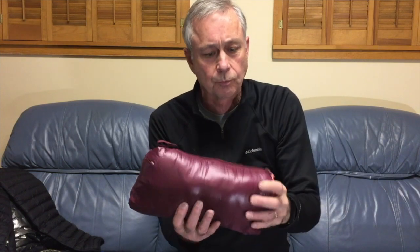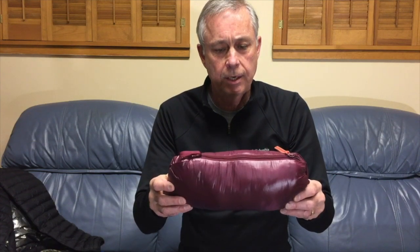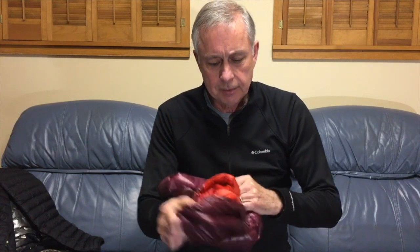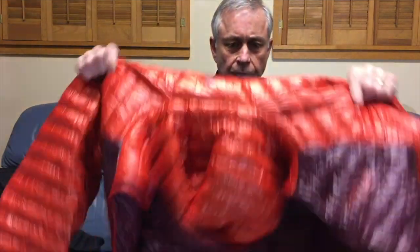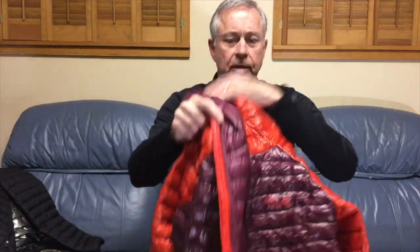The Ghost Whisperer jacket comes in its own stuff sack. One of the things I like about this is they've actually put a little tab on here so if you want to put a carabiner on here and hang it on the back of your pack, it's a handy place to do that. It stuffs down into this sack — in the sack it weighs 7.8 ounces, pretty true to what they said on the website. The stuff sack is actually just one of its pockets.